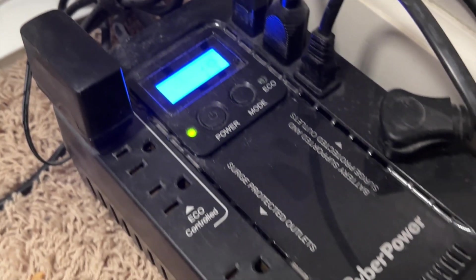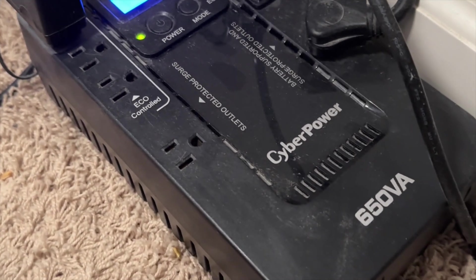If you have electronics like desktop computers, you might want to think about investing in what's called a UPS, or an uninterruptible power supply. A UPS is the next level above a standard surge strip.